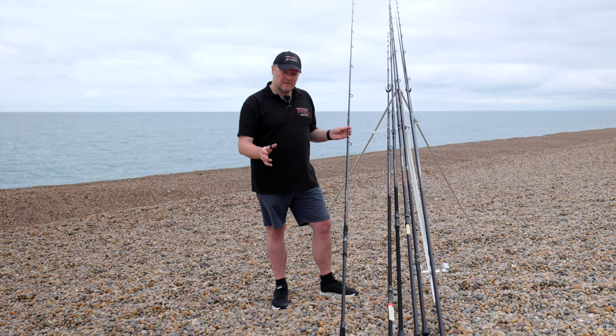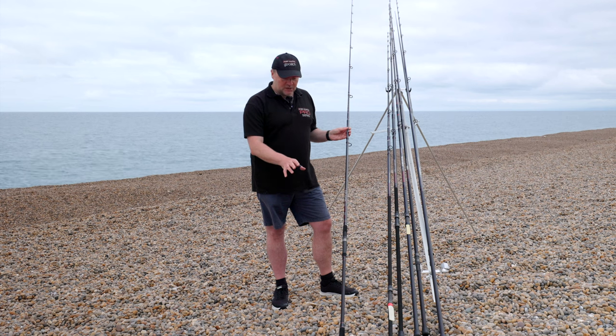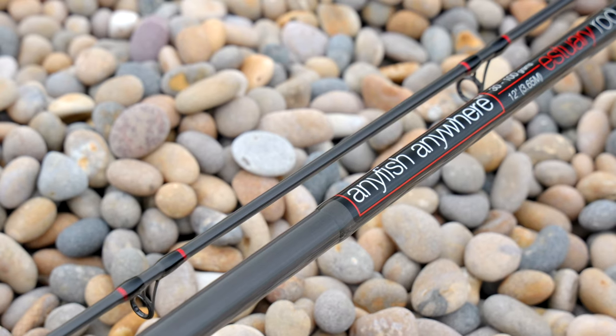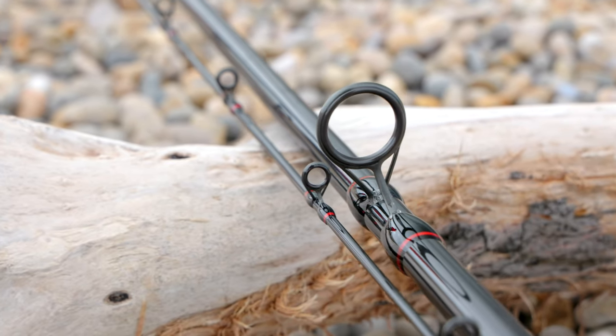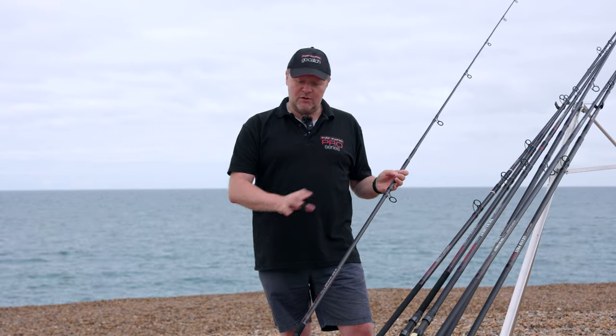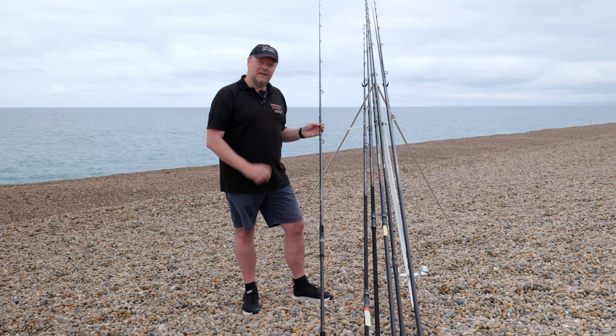You can use the estuary rods for flounders, small bass, a little bit on a surf beach, and now we're blessed in our estuaries with gilt heads — these have become the go-to rods for gilt head fishing. Both the 11 and the 12 are designed to be used with a fixed spool reel and a multiplier reel, winch fitting, rings designed for both. You can use braid or mono, no problem. They are a lovely, fun rod to fish with — you really know about it when you get a bite.